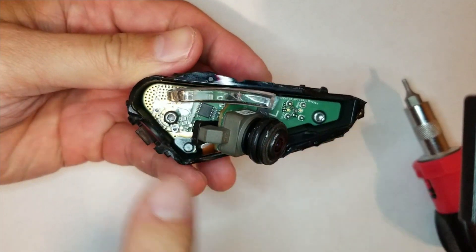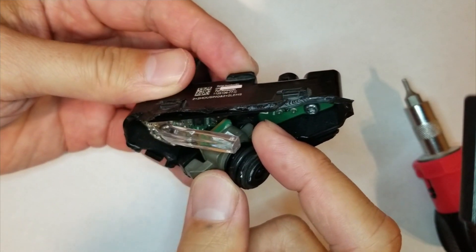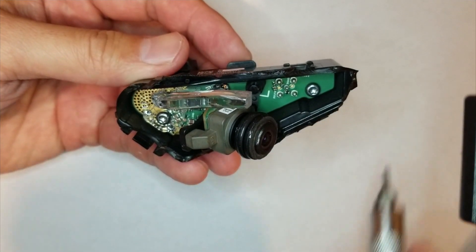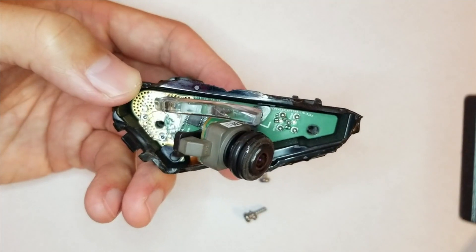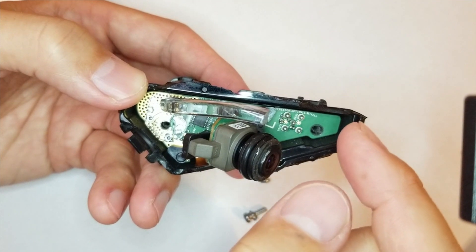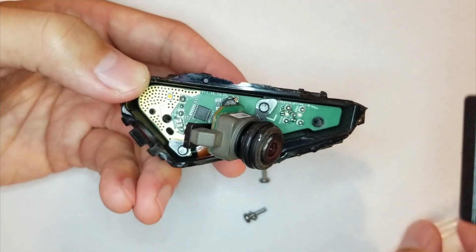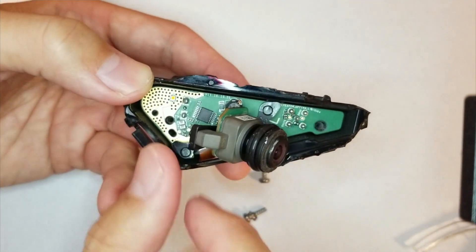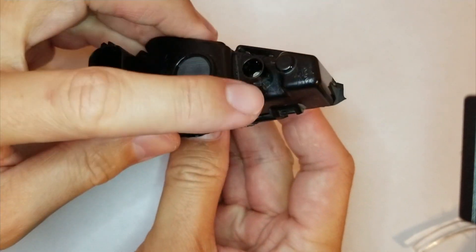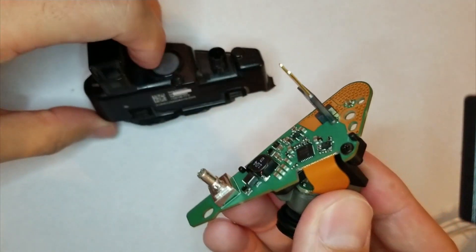We've got two screws here and here, and there's also two that hold this little camera piece and lens on. So I'm going to take that apart and show it to you. I've undone the screws, and this little plastic piece extended this way — that's where the turn signal would light up — and it just pops off. This whole circuit board just pops out of the housing. You can see where the pins are here and the video goes here; you just pull it right out.